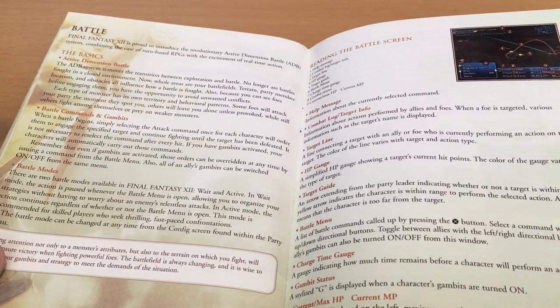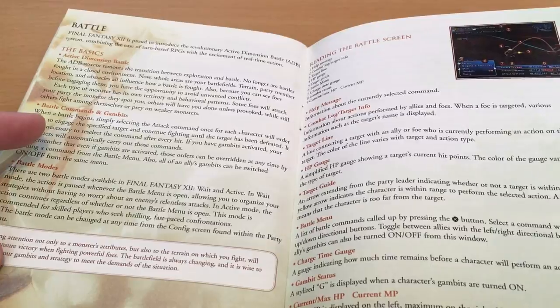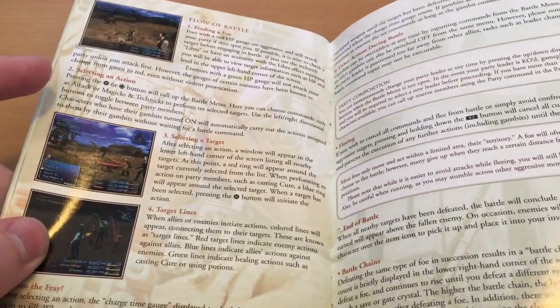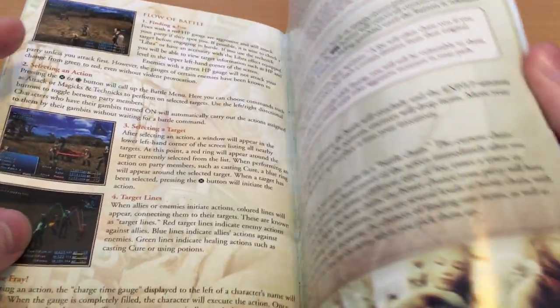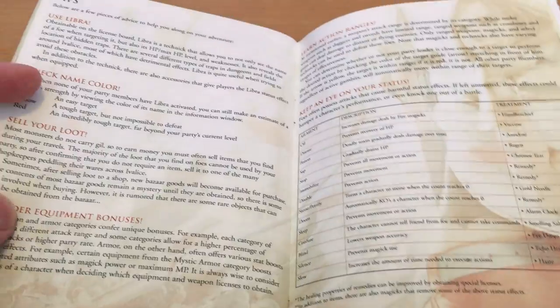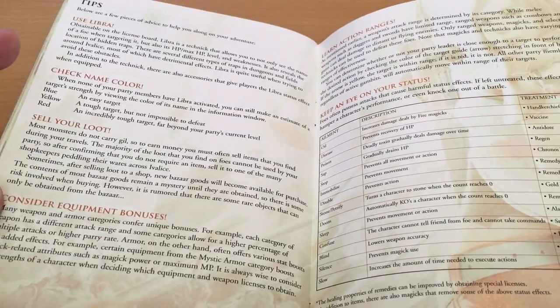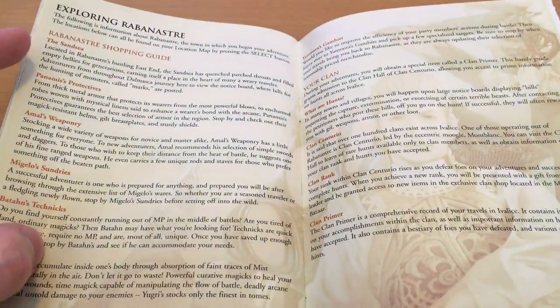I've actually been trying to get through this game since 2005, but it's finally starting to click with me, and I do really love the story, characters, and world. Certainly, visually, it's an incredible-looking PlayStation 2 game. And musically, Hitoshi Sakamoto always does phenomenal work, and this is no exception — it's very Tactics-inspired. But I still think the game's actual mechanical systems weren't quite as thought out as they could have been.